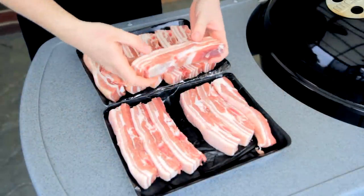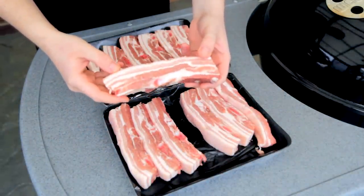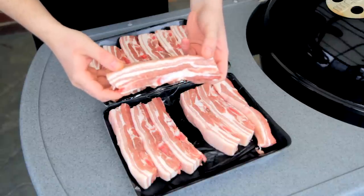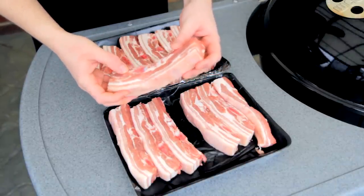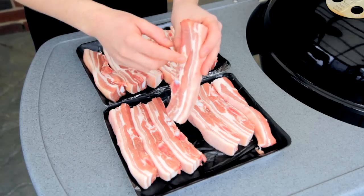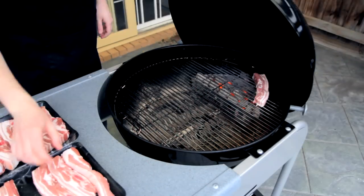And now, on to the meat. Here I've got some Australian cut pork spare ribs. Now, these do differ from the American ones. It's basically the pork belly cut across into rashers, and this is the same cut that they use to make bacon. They're different, but you can really do some good work with these. And you can see here, they're cut across the bones.